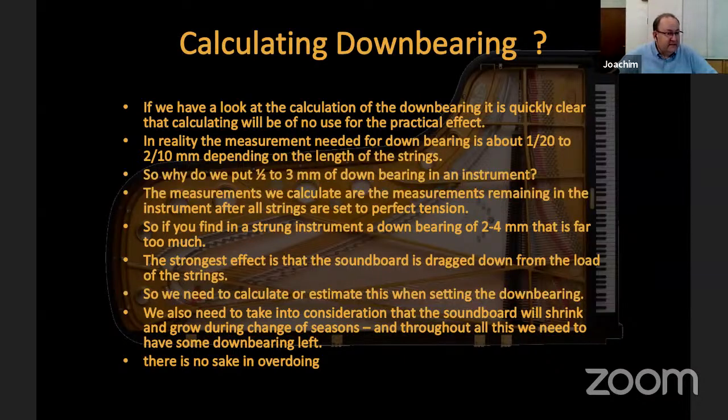In the center of the bridge, where the center of the soundboard is, you have the highest down bearing because the soundboard moves most there. In the tenor you need nearly half a millimeter. In the bass bridge, very often it is enough to have almost nothing at the lower end, and maybe half a millimeter to a maximum of one millimeter at the upper end. The long bridge is in the middle and the bass bridge is a little more to the side — too much load on the bass bridge will drag away the soundboard and drag down the long bridge.